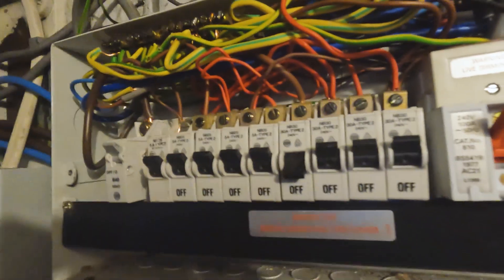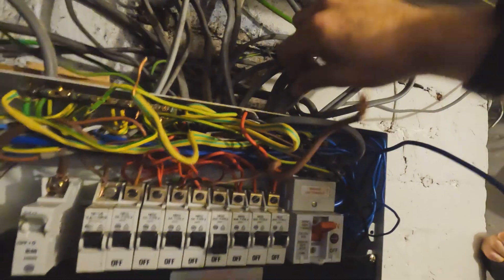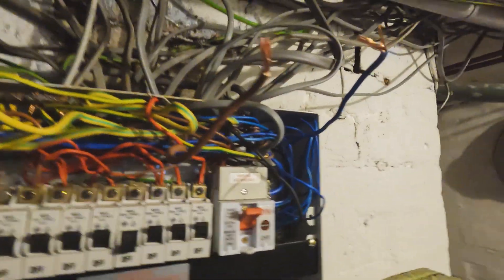Now we've got a cooker switch hanging off the wall with a 6mm cable. We'll show you how to test a radial circuit — disconnect line, earth and neutral to eliminate parallel paths from other circuits — and we're going to do an insulation resistance test. This tests how broken down the insulation is. We'll test at 500 volts, sending it from line to earth and neutral to earth.